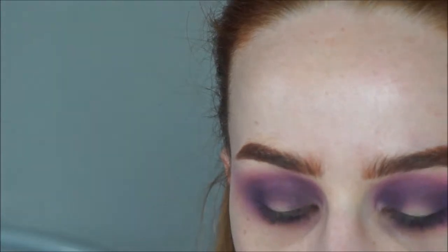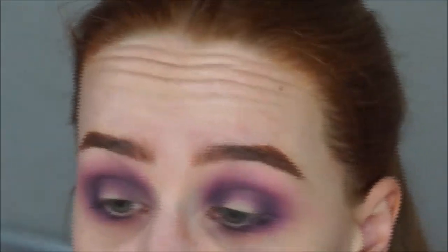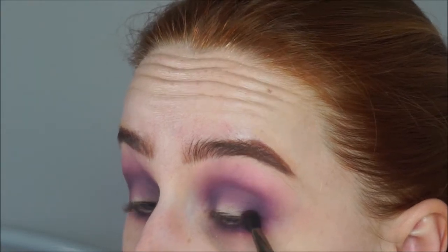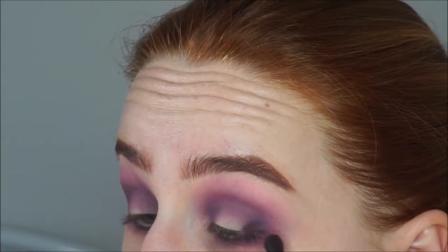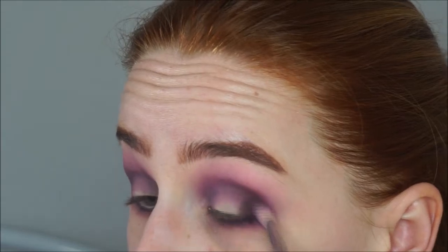I'm going to take the Makeup Geek crease brush and use the shade Velvet from the Kat Von D Metal Matte palette. I'm trying to keep this even lower, a little more onto the lid, avoiding the centre as much as possible — though it doesn't matter if you get a bit there as you can clean it up. I'm going to pat it on first to pack the colour on, and then take the Sigma brush to keep blending it out.